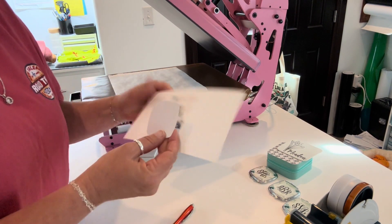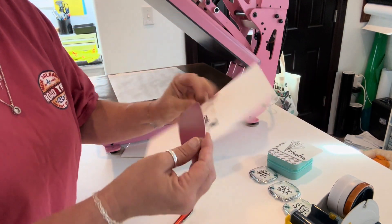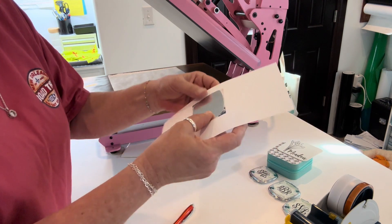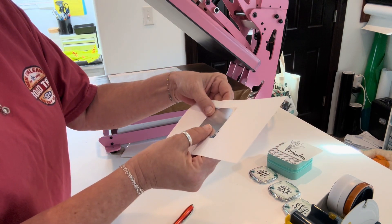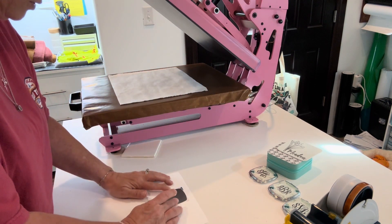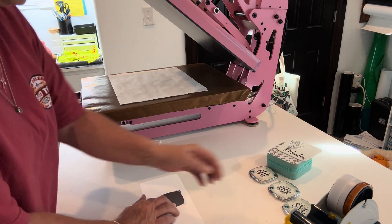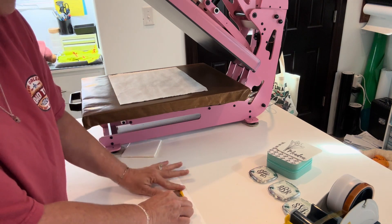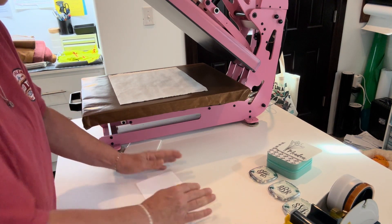I drew a square just a little bit bigger than the shape of the disc, and that's how I sized mine. We're going to put it in the middle where we want it and tape it down really well on both sides, because we don't want any ghosting. These are really simple to do.